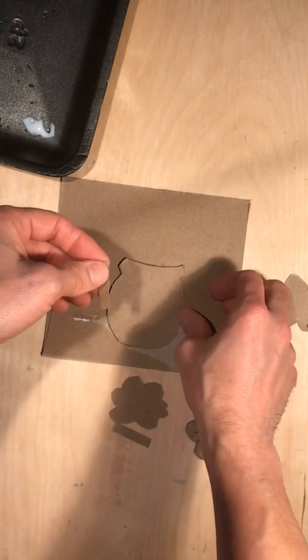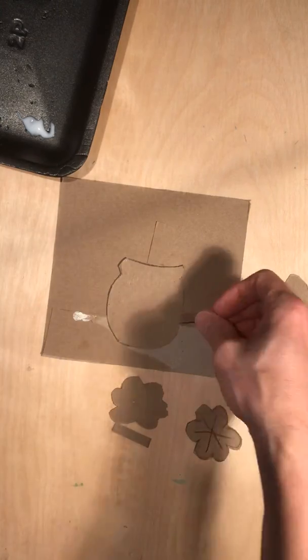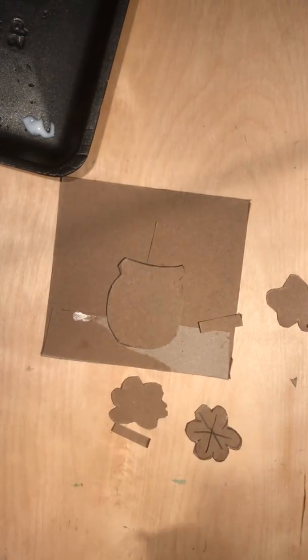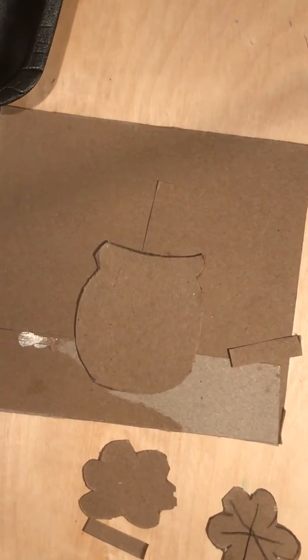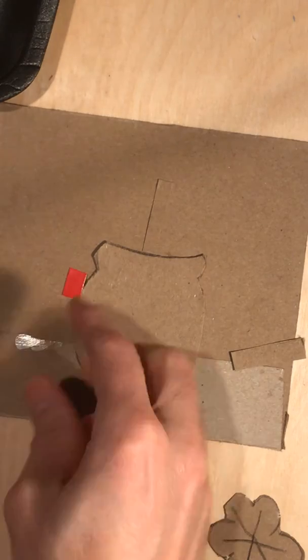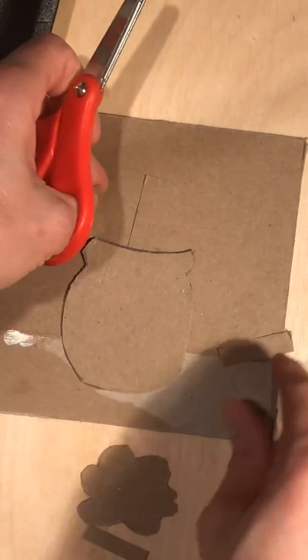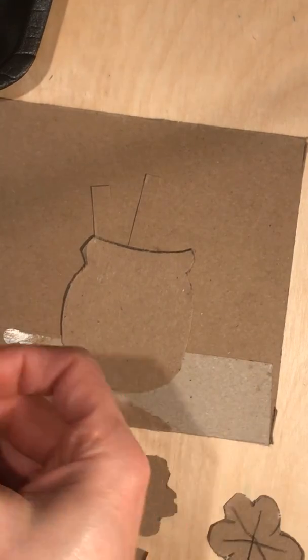It would look kind of weird if they were all the same size, so I'm gonna lay these out so I have a plan. I'm gonna zoom in a little closer since this cardboard-looking stuff is the same color — it might be hard to see. I'm gonna cut this one a little shorter, and this one a little shorter too.